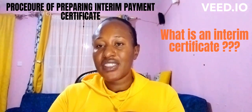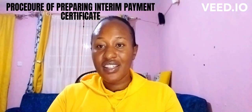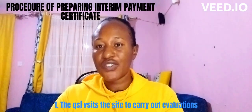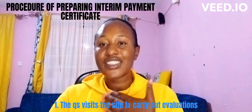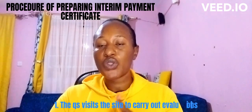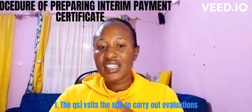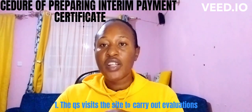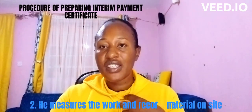Now let's proceed to the procedure of preparing the interim certificate. Number one: the QS — the quantity surveyor — is the one who prepares the interim certificate. The quantity surveyor will visit the site when the agreed stipulated time has been reached, whether it was one month or after a certain milestone. The QS will visit the site and carry out evaluations.